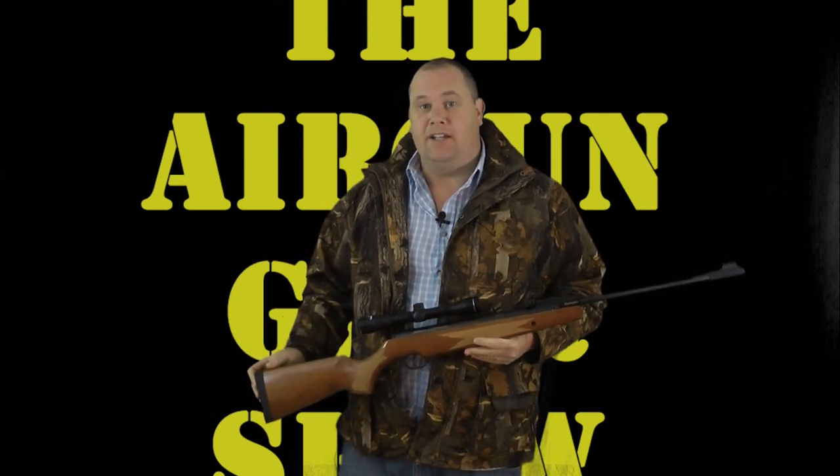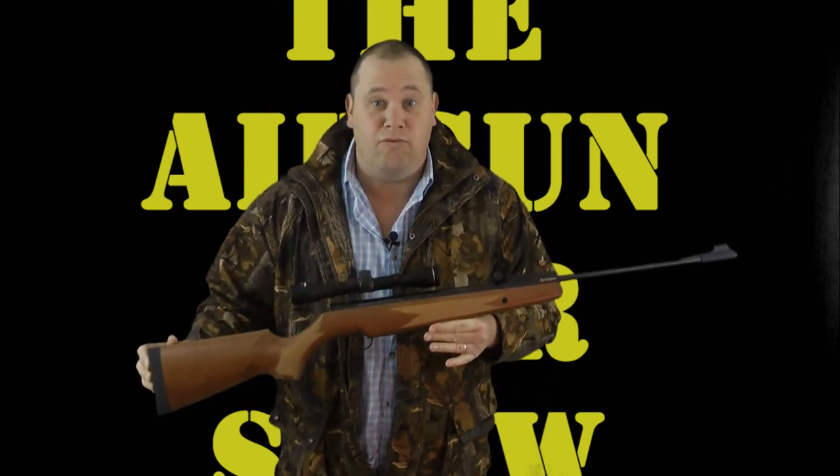Hello there! Welcome to the Airgun Gear Show. This is the Remington Express.